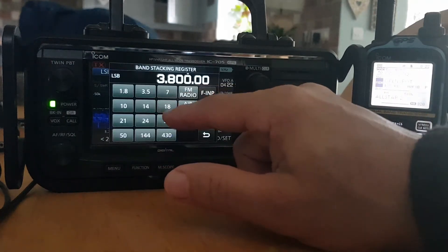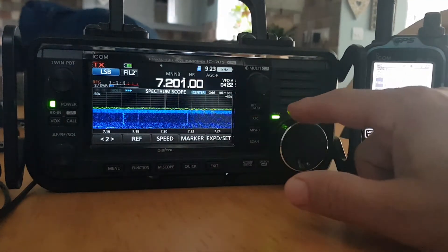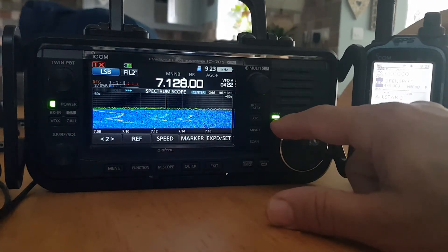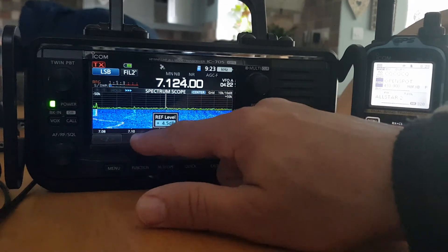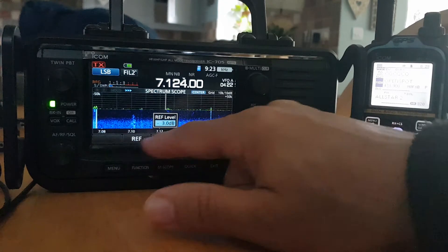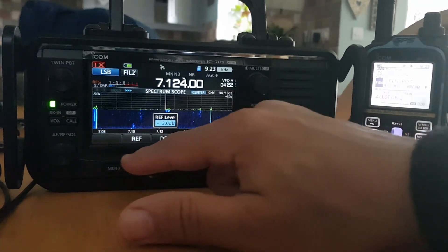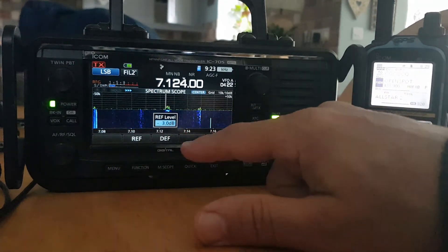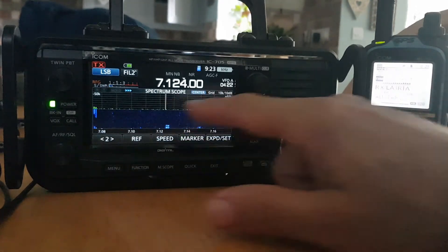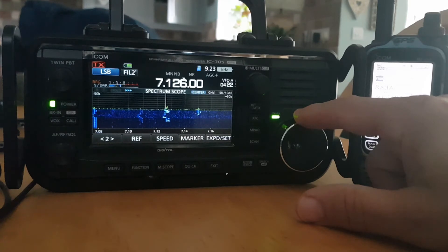Sounds like they're busy. Right, we'll just have a quick look at 40. So you touch the ref and you roll it back, and it gets rid of the noise that you can see on the scope — well, it clears it from the scope.